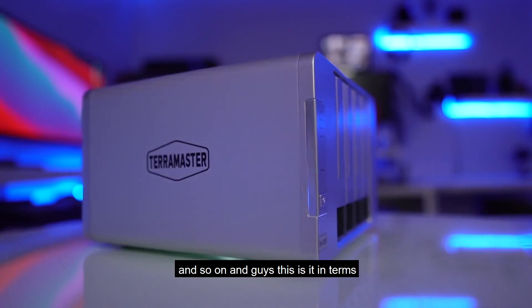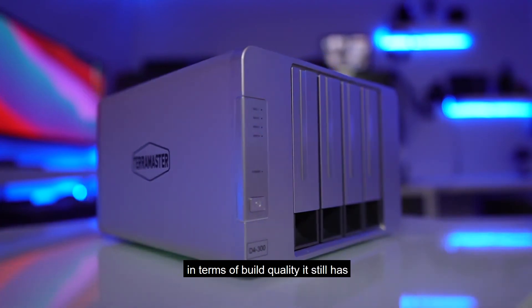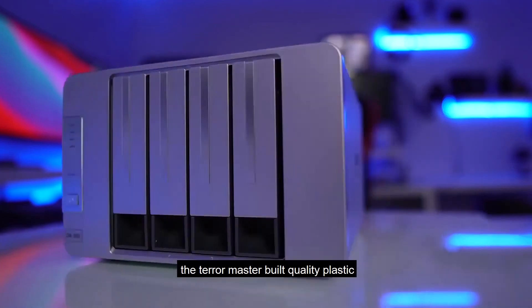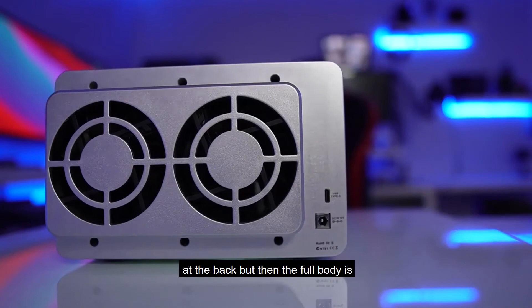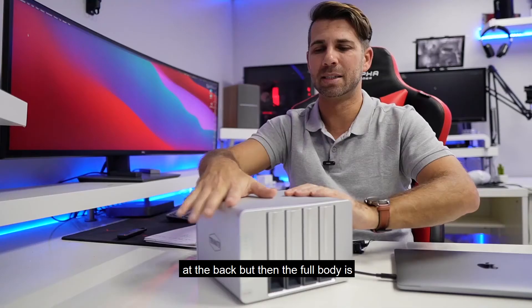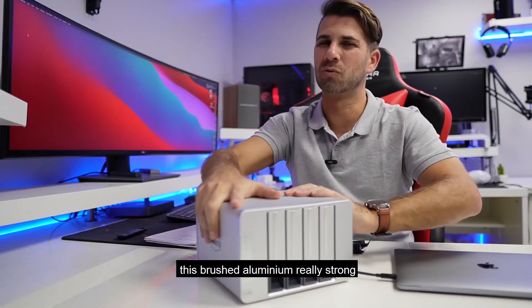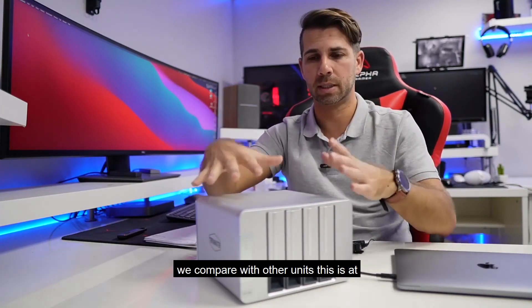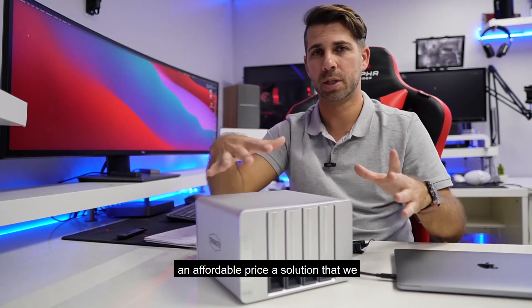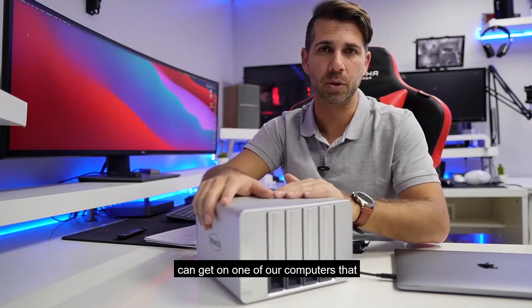This is it in terms of the testing — I'm really happy with it. In terms of build quality, it still has the TerraMaster build quality: plastic at the front, really nice plastic, plastic at the back, but the full body is brushed aluminum — really strong, really tough, and looks awesome. When we compare with other units, this is at an affordable price, a solution that we can get for one of our computers.